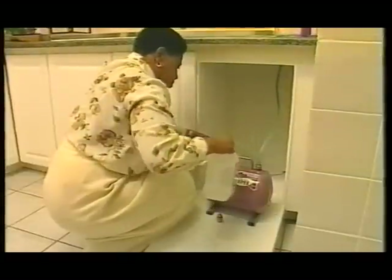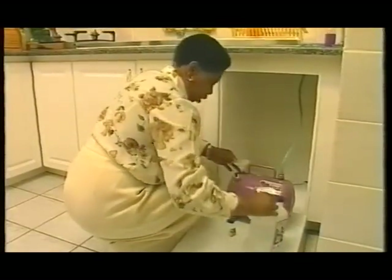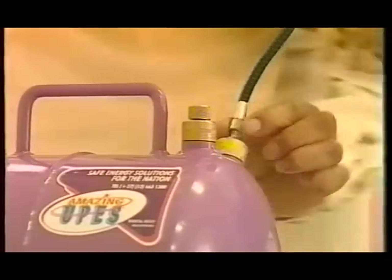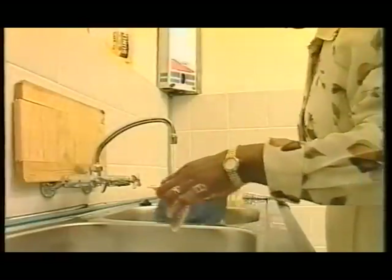Once the UPES container is filled with paraffin, an ordinary bicycle pump is used for pressurization. When pressurized, the UPES container can run for up to eight hours continuously or with intervals. The flame is controllable, and the consumer can now have hot water within 20 seconds while simultaneously preparing a hot meal.